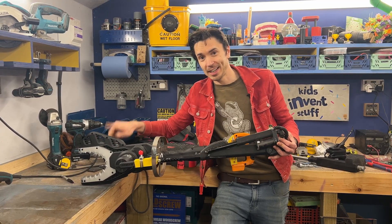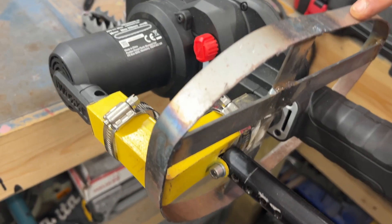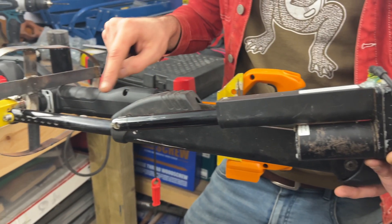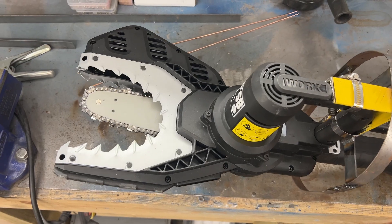We've taken our secondhand chainsaw jaws and attached some things. We've attached this piece of metal here that's going to be the neck of our squirrel. And we've attached this linear actuator — this motor is going to push and pull to move our chainsaw, so we can automatically make our squirrel chomp something.